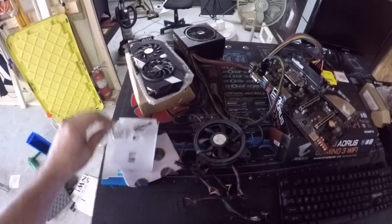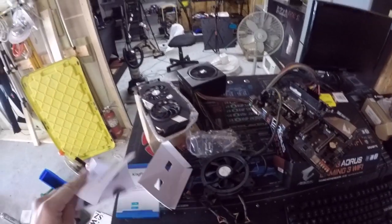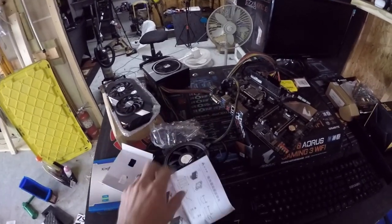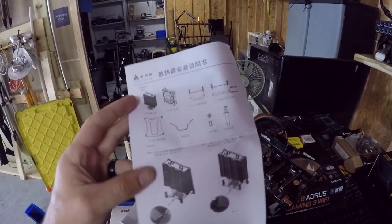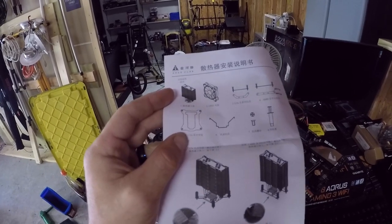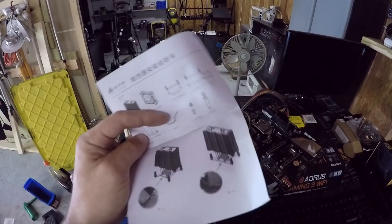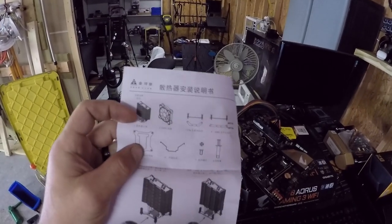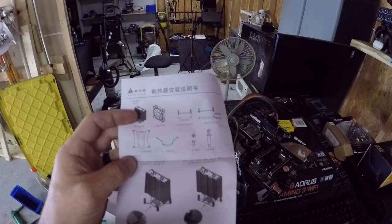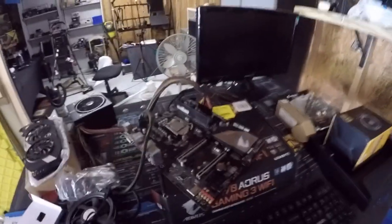This is a 1151 motherboard, so I need to find the 1151 setup. You'll see 1150X — that's the same as 1151. It's pretty straightforward: put the bracket underneath, put the top bars on top of it, and that's what secures it down with that metal plate in between. Standard installation, so let's go ahead and put this together.